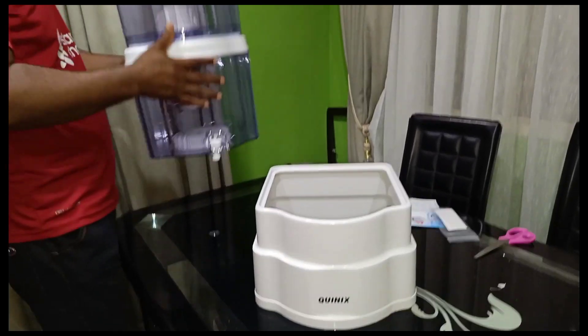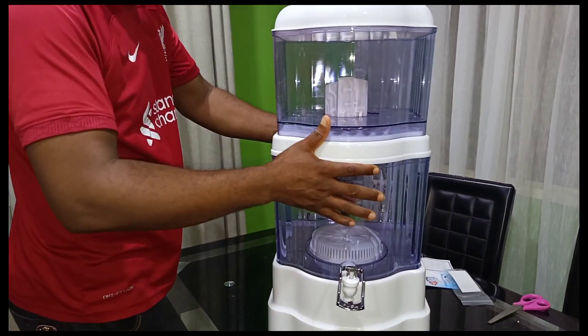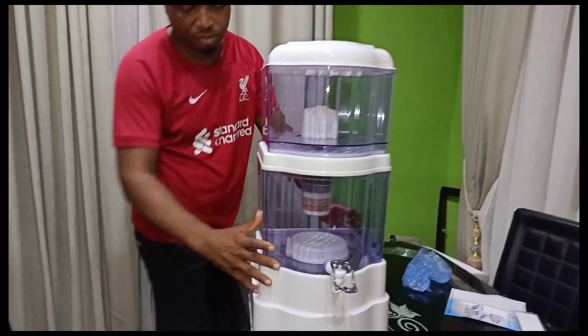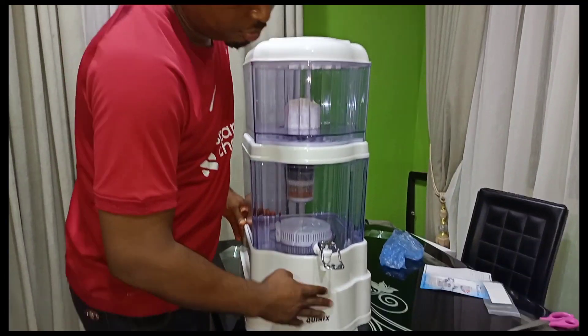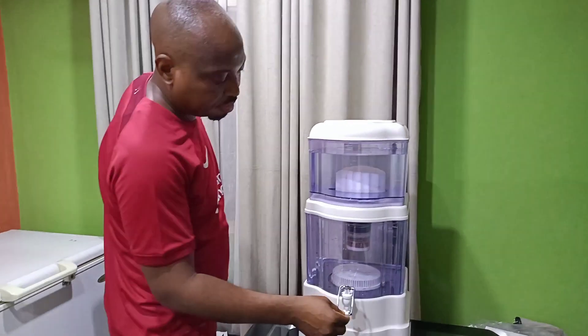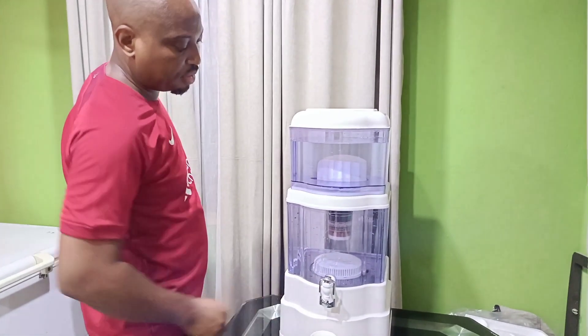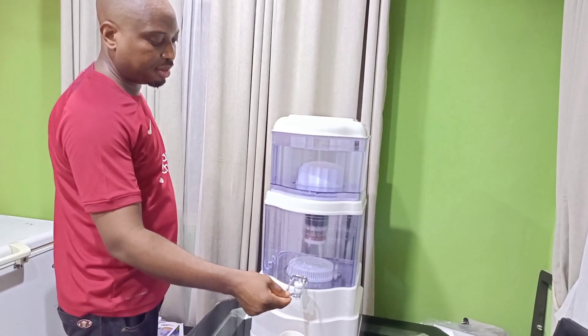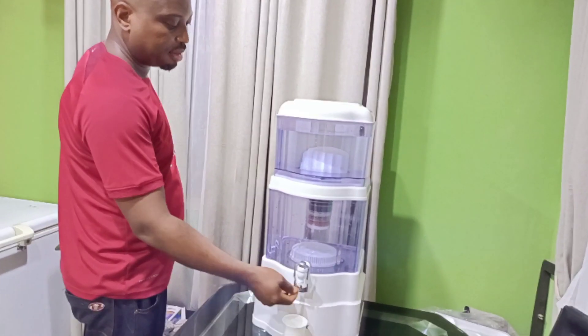After which the entire setup is placed beautifully on the bottom base — and there you go, the purifier is set up. Just to ensure the tank is in place, you can see that you can move it forward or backward.